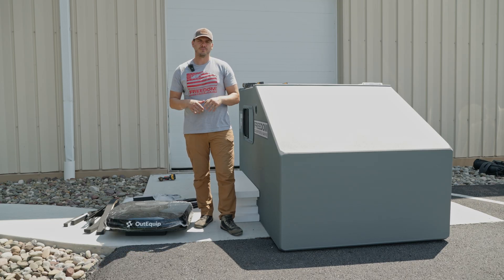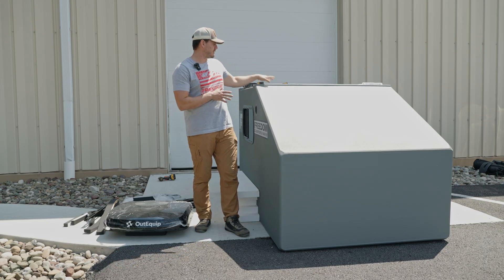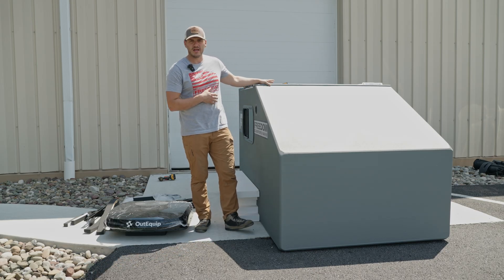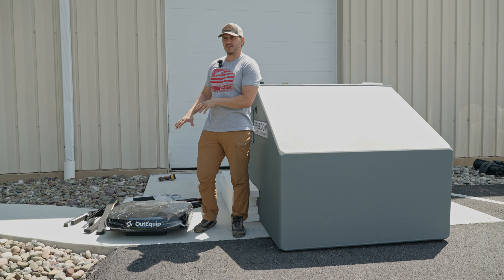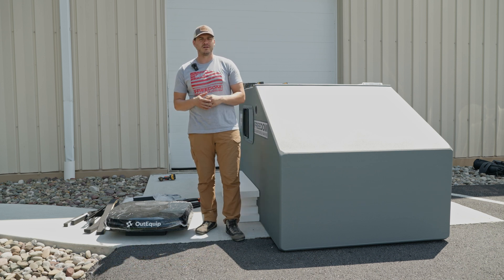We'll follow the instructions — they have some really good install videos online as well, but we're going to show you how to specifically do that on your Freedom Camper and test it out. The cool thing about this AC is it's 12-volt, so once it's installed you just hook it up to a battery and it'll run.